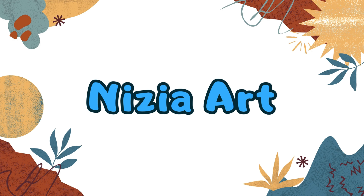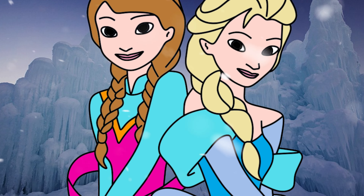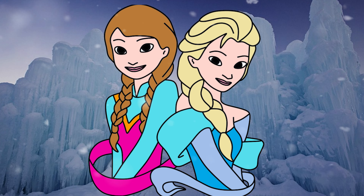Nizia Art. Hello friends, it's Nizia. Today I will be drawing Elsa and Anna from Frozen. Let's draw and color together.